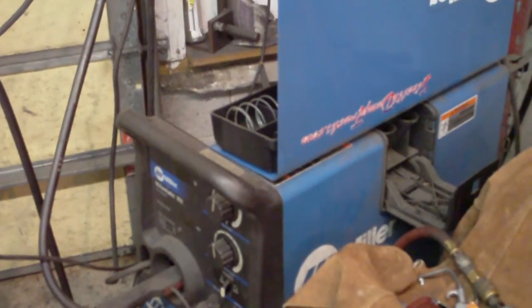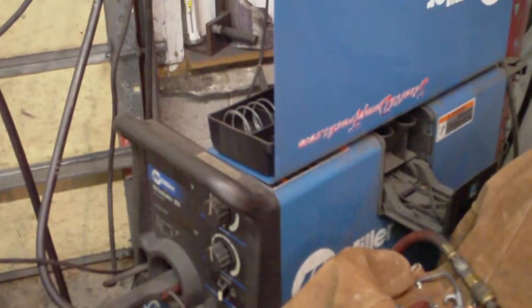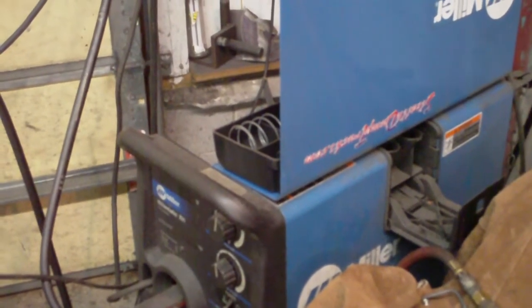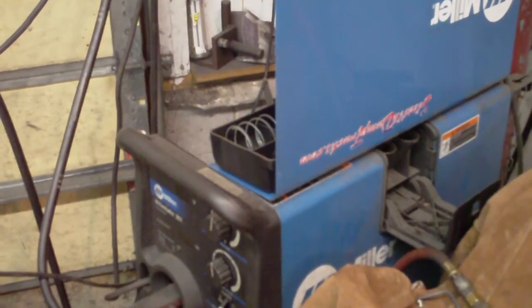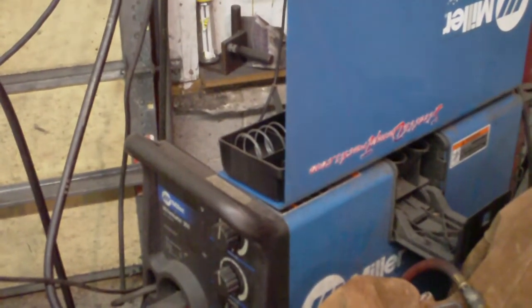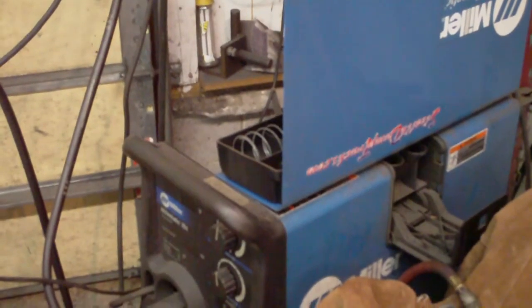65 degrees inside the shop — somebody left the air conditioner set on 65 degrees. That's a good temperature to change your welding wire. Bye.